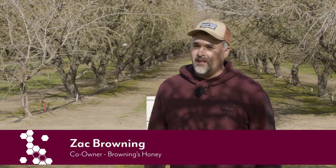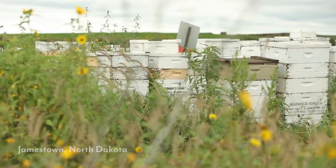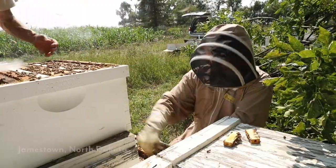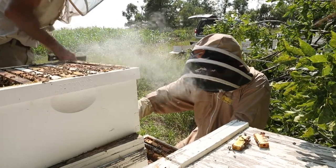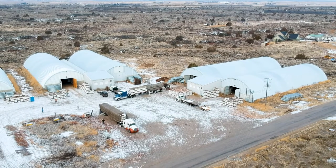My operation, shipping bees to almonds, begins in October in North Dakota. As soon as the temperatures are in the 50s and lower in the daytime, we start gathering up the hives and shipping them to Idaho where they'll be prepared to go into our cold storage facility. In those preparations, we'll do last minute feeding and we'll do culling of weak and dead colonies so that we have just good live colonies going into the sheds.